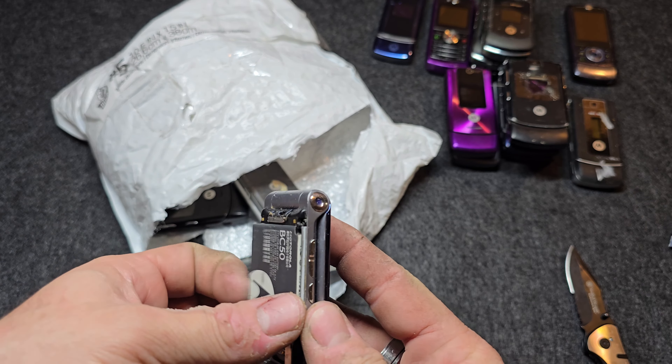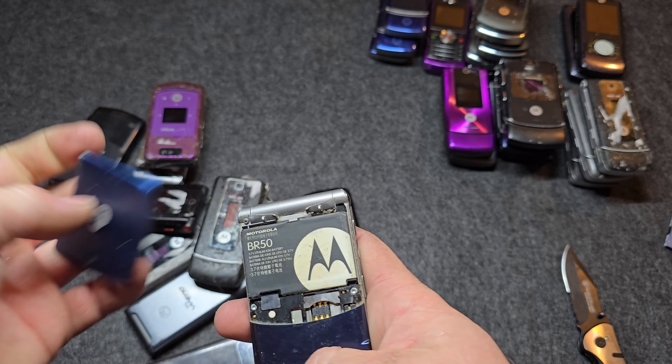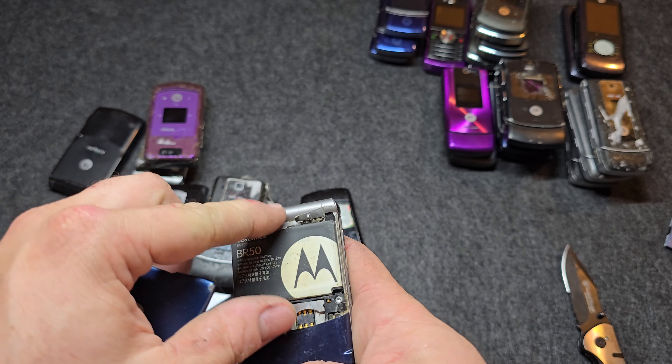Here is a V510 — no back cover, no SIM. LCD looks good and it has a protector over the keypad so the keypad is probably in good shape as long as it didn't discolor. Next is a W510, no SIM card, water damaged, in the purple color. The keypad is not in the best shape — this looks like it might be a T-Mobile phone. LCD looks good on both of them.